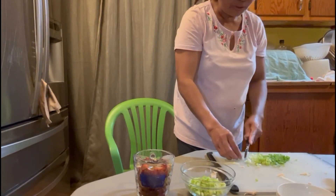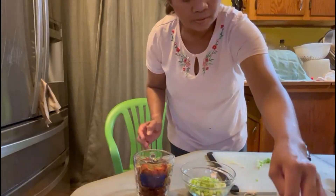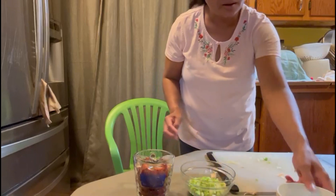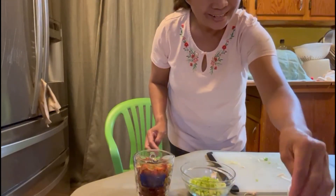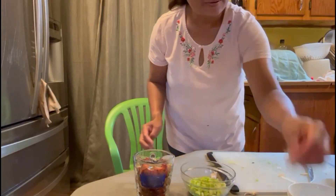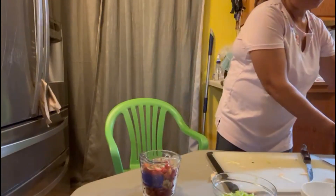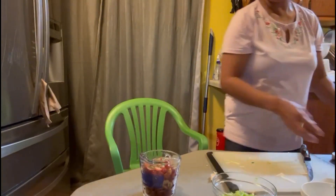Oh, that's a big chunk. Green onion — wrong bowl. I got the pecan over here, I'm gonna chop-chop this in.